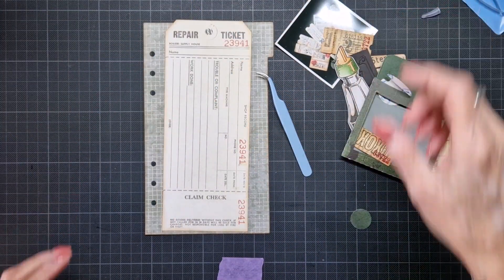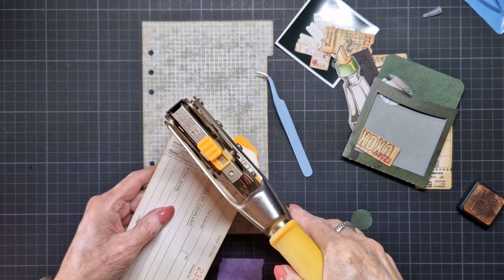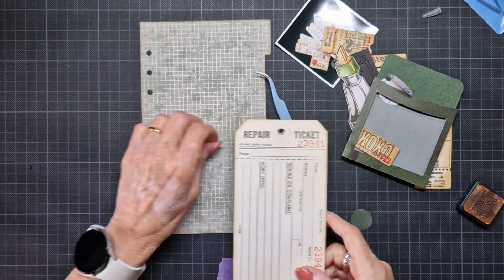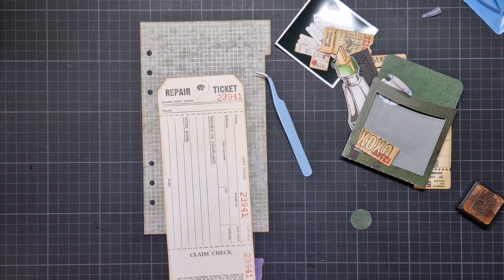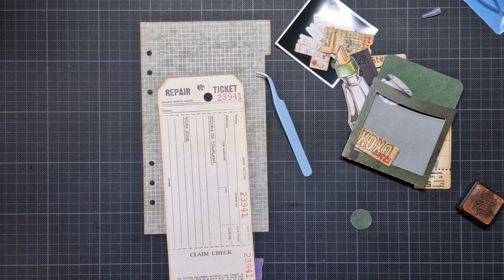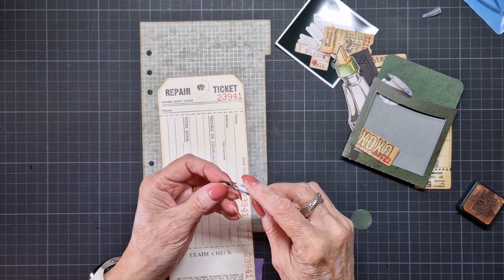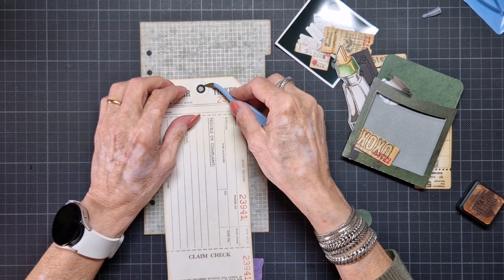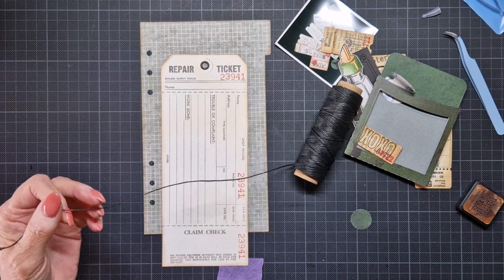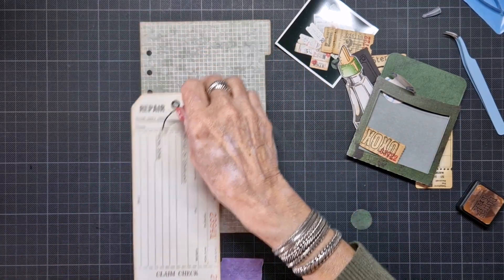So this I have done. Now I must put a hole in there. And I like to have a black reinforcer there. And then I need a piece of black hemp cord. I think I'll make a bow this time.